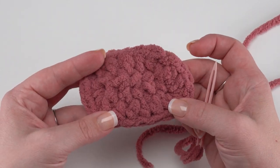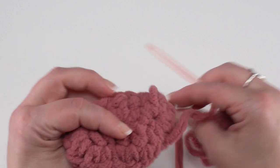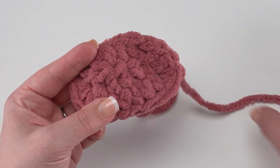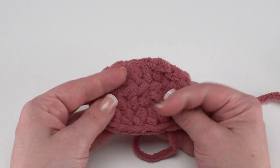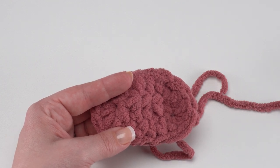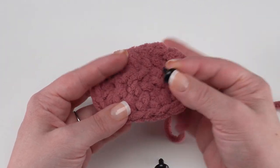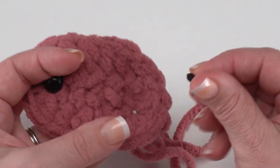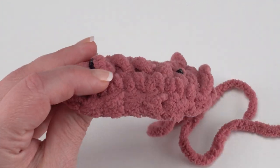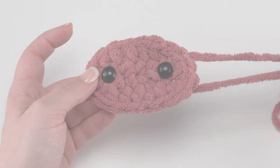When I go to sew it onto the body of my pig I can use this long tail to sew all the way around the outside, and the short one to help anchor it down. However, before you sew it on to your pig you'll want to add those safety eyes for the nostrils. If you don't want to use safety eyes you can use buttons or embroidery with another color of yarn. I've got a couple of 14 millimeter safety eyes and I just stick them kind of on the opposite ends of row one — you can eyeball it and move them in and out, but once you've got them in place simply push the back on and those will be nice and secure.